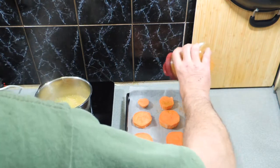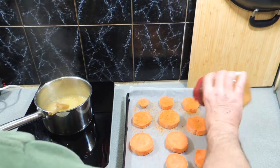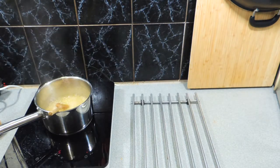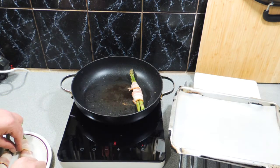For our first side, I've got a sweet potato peeled and chopped into little rounds, and I've just got a pre-made Moroccan seasoning — put that straight over the top just like that. Into the oven, 20 minutes at 180 degrees, and that one is done.